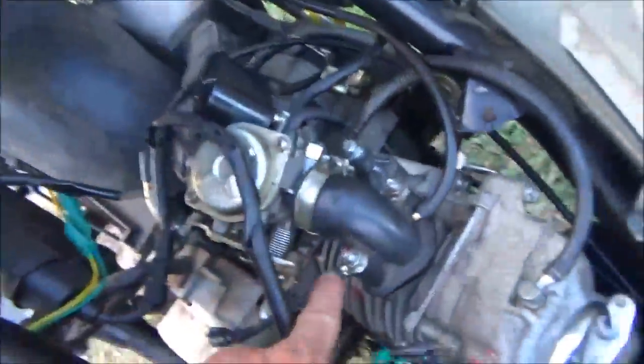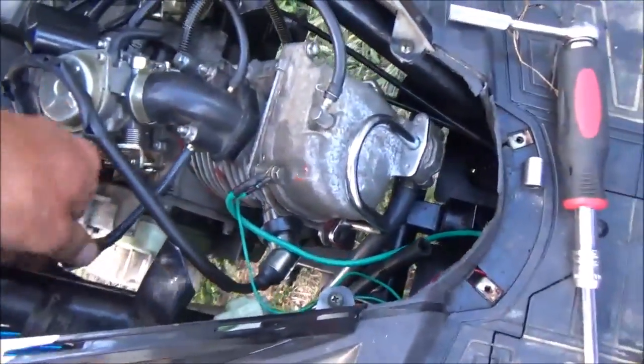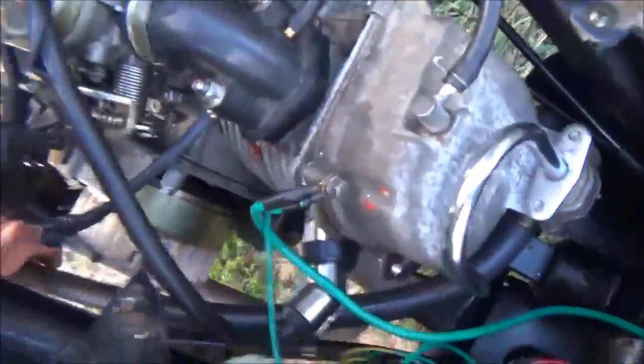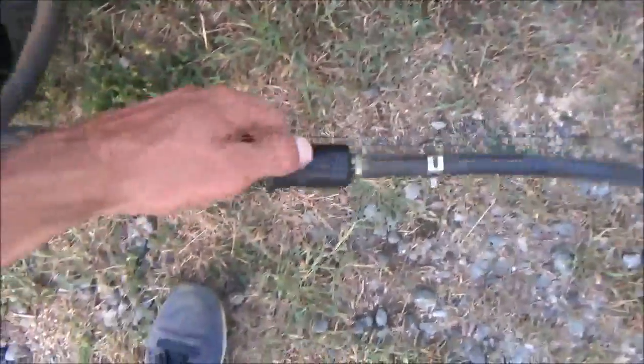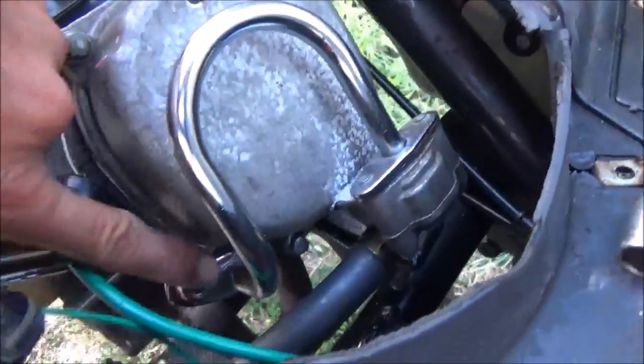We'll plug that vacuum line right here — we'll just leave this on there for now so we know to plug it. This end just goes to open air. There's a little filter, and probably another filter in that canister, and it goes through here, connects up through the silver piece to there.